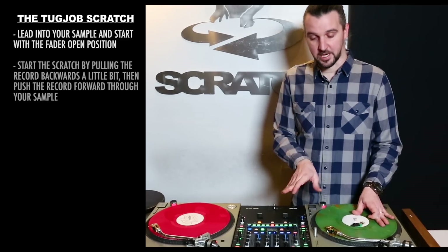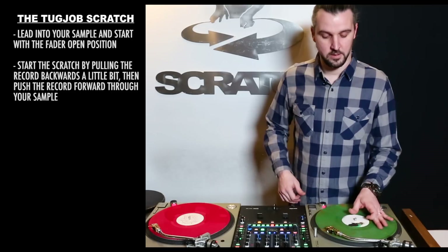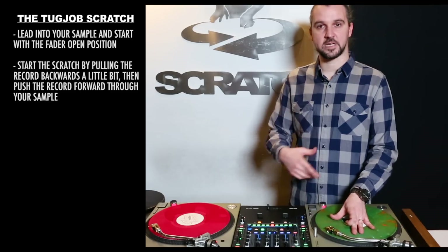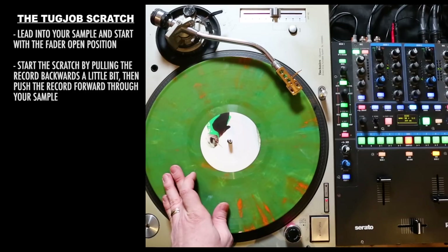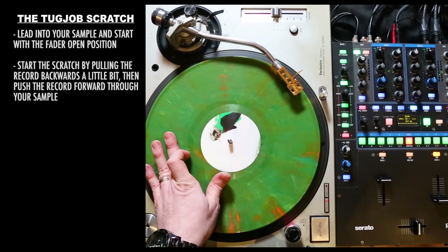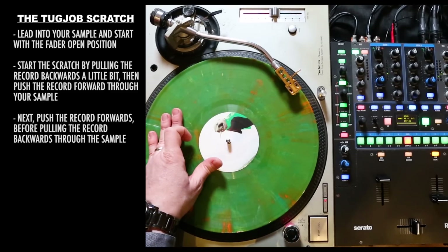Now that I'm in, I'm going to pull the record back and then release it forward. So I'm going to have this small backwards motion before I go forward. Let's do this a couple more times to get familiar with the technique. It's really all about setting this thing up: top of the sample, lead in. Now we're set up to do the scratch. Pull the record backward before we go forward, and then push the record forward before we go back.